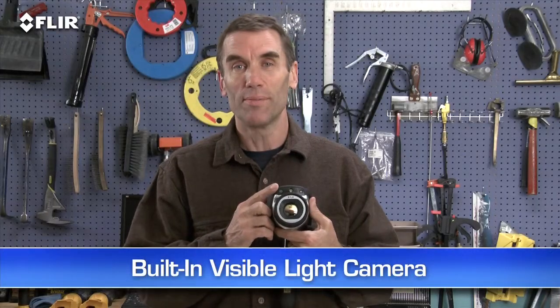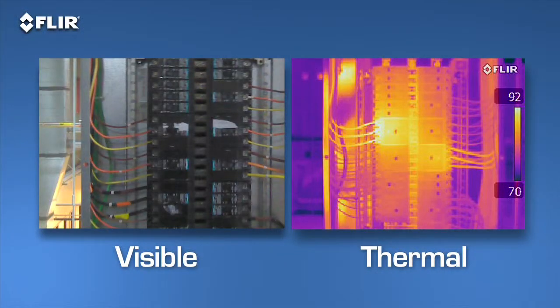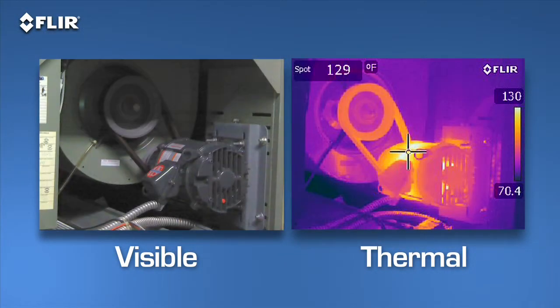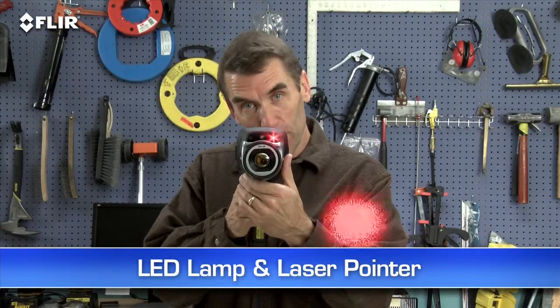Like a built-in digital camera — this lets you take thermal and visible light images simultaneously, so it's easier to show what needs to be fixed and where. Great for reports. There's an onboard LED lamp and laser pointer so you can illuminate and mark targets in the visual picture.